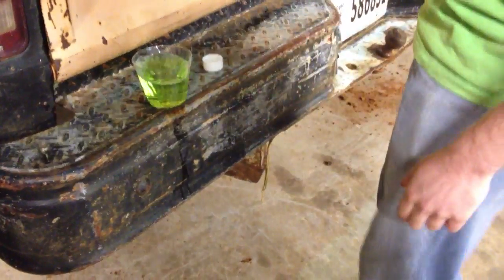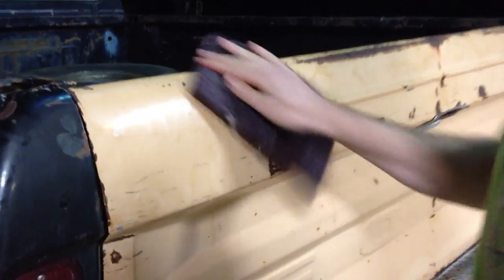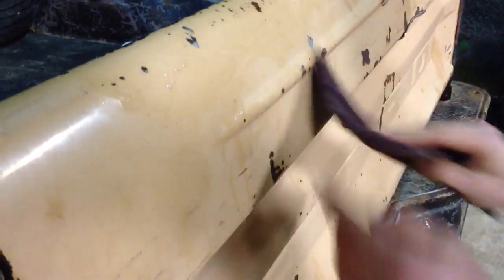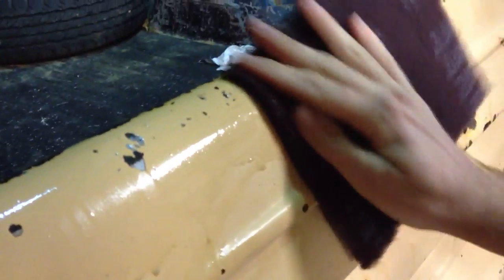Then you'll come up here and find your rust and just rub it. Zoom in right there — can you see that? Oops, I just poured it everywhere. So look here — that's before, right? Can you see it? Now I'll come here and rub it.